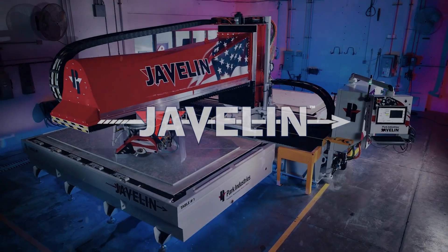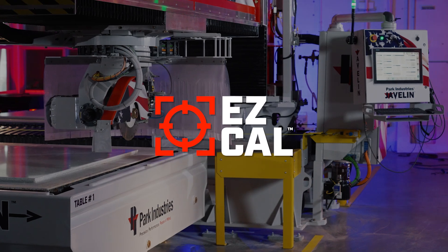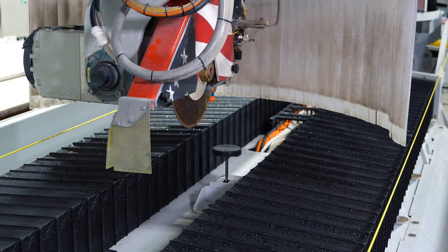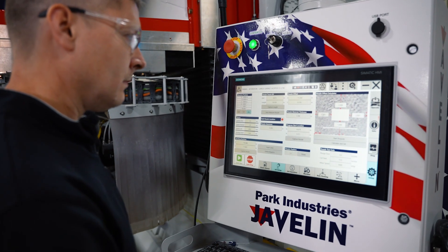We're going to show you the Javelin's EasyCal, which makes it fast and easy to ensure accurate precision cutting. We're going to jump into the blade library, look at the automatic measure system for the blade and the nozzle, and then show how easy it is to calibrate your machine.